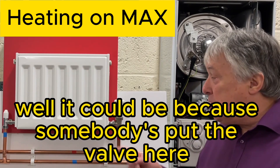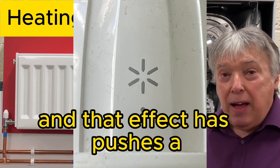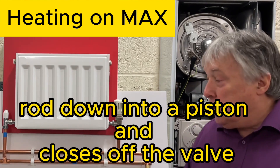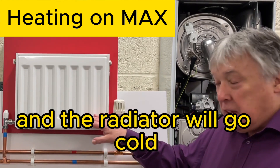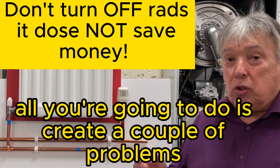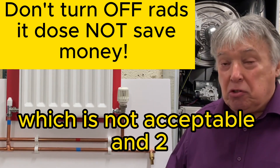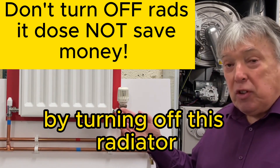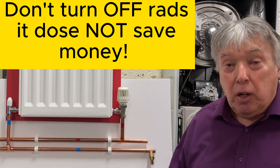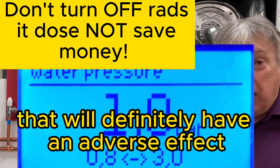It could be because somebody has put the valve sensor onto snowflake, number one, or number two. That pushes a rod down into a piston and closes off the valve, making the radiator go cold. We don't recommend that at all — it will make the room damp and smelly, and turning off that radiator increases pressure on the others, which the pump doesn't like.